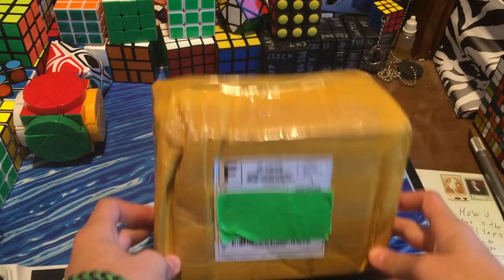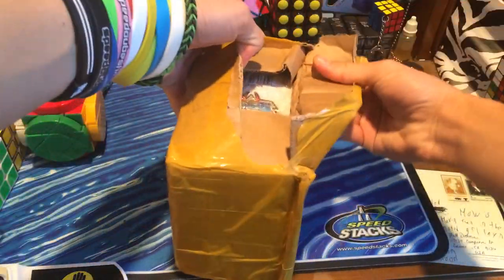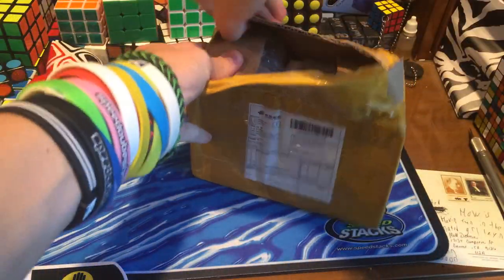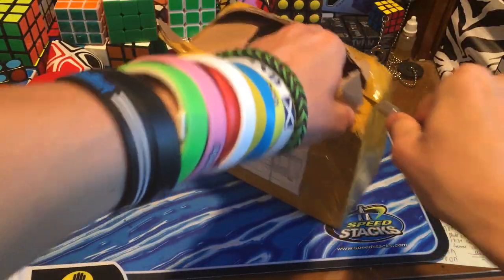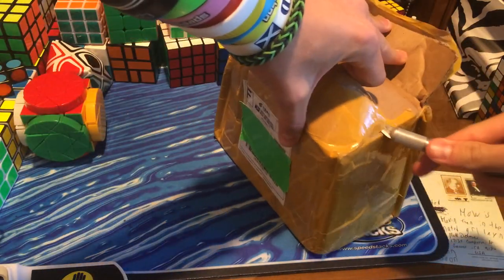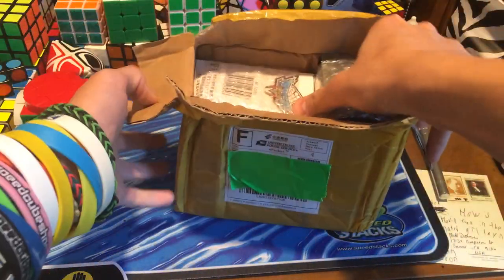Hey guys, the Qubed here, and today I have an unboxing from QubedZ. This package is from QubedZ, and they were very generous and sent these to me to review for them. So I will be doing that, so you guys should be looking forward to some reviews in the future. I believe I might have another package coming from them, but I also have a bunch of other packages — I have like three other videos to record today.